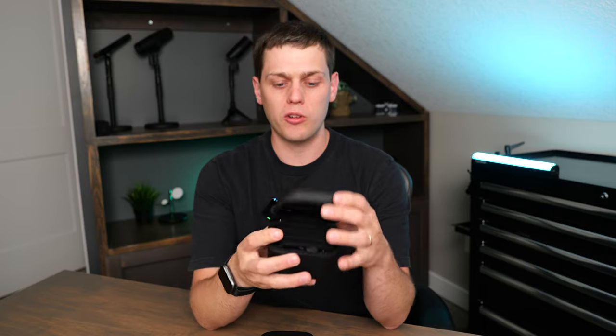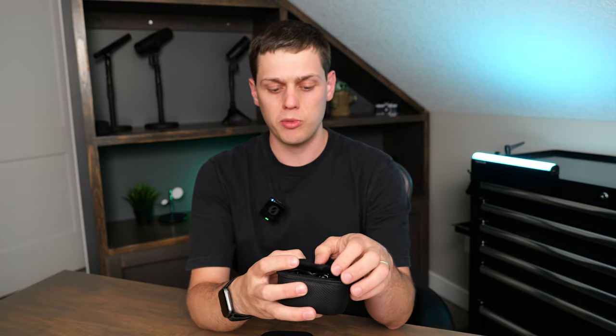In the second pouch, you do get all the different accessories this comes with — a couple of USB-C cords, several lavalier mics, and a bunch of different windscreens as well. The lavalier mics sound pretty good too.